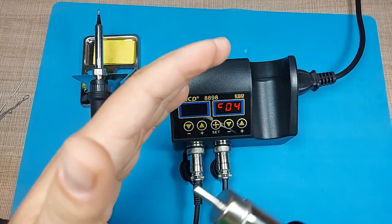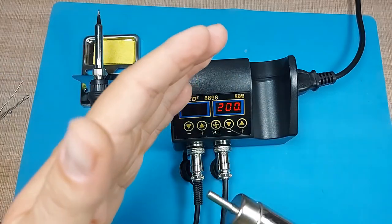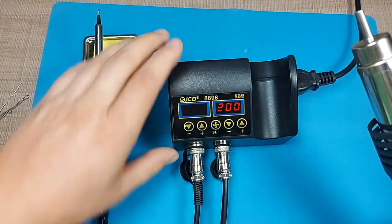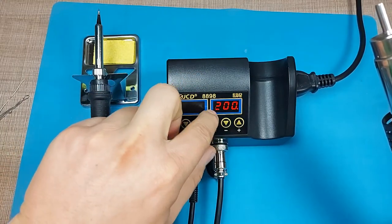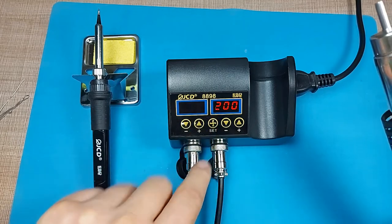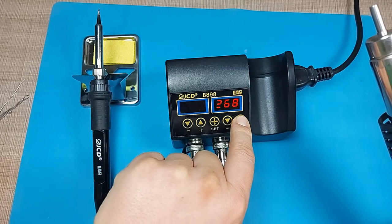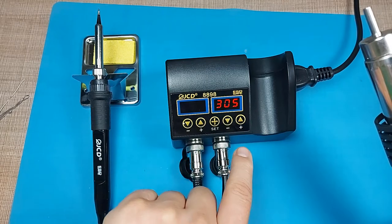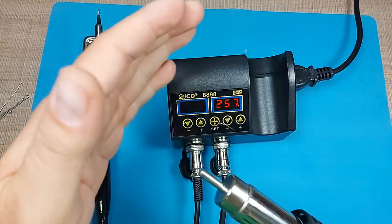There's also a setting to adjust the fan speed inside the handle. I did notice that the display is not working properly — there's a missing digit on the left side of the screen.